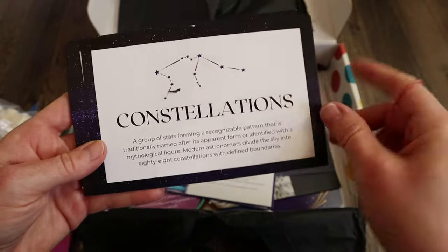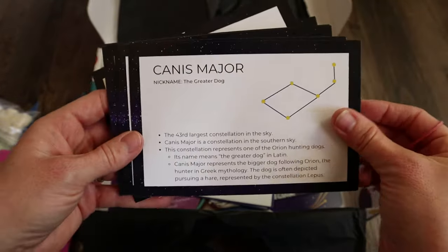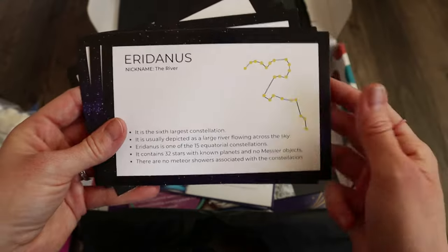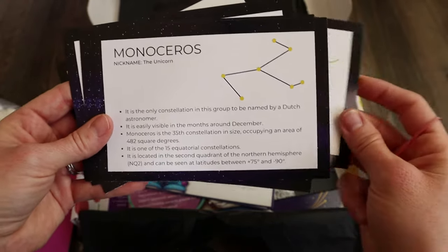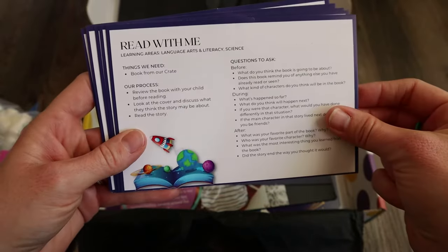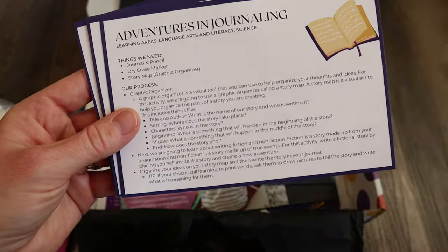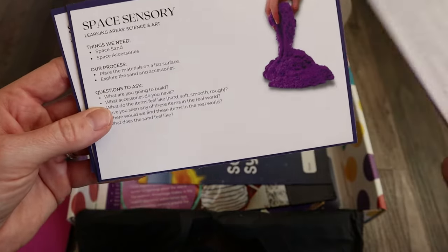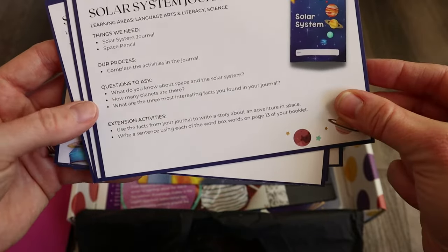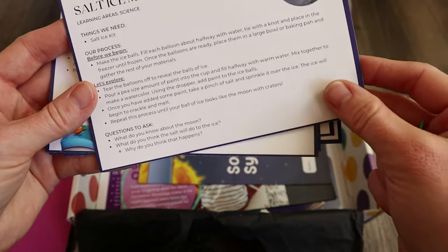These are little constellation stars — it talks about what a constellation is, and then gives you names of the different constellations and what they look like. This is going to be really cool. I want to eventually jump into a space unit study with them, so this will be a really fun resource to work into that. There are also activity cards: Read With Me, Exploring Constellations, Adventures in Journaling, Space Sensory items, a Solar System Journal, Space Yoga, and a Salt Ice Moon activity — my kids are going to love this.